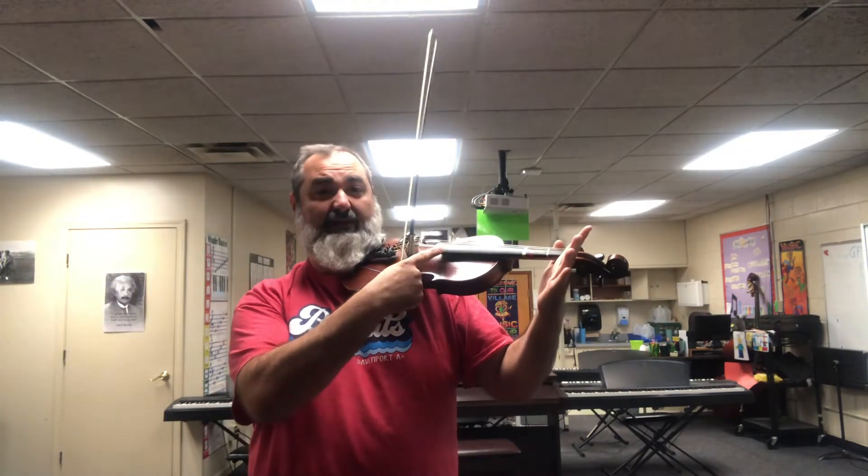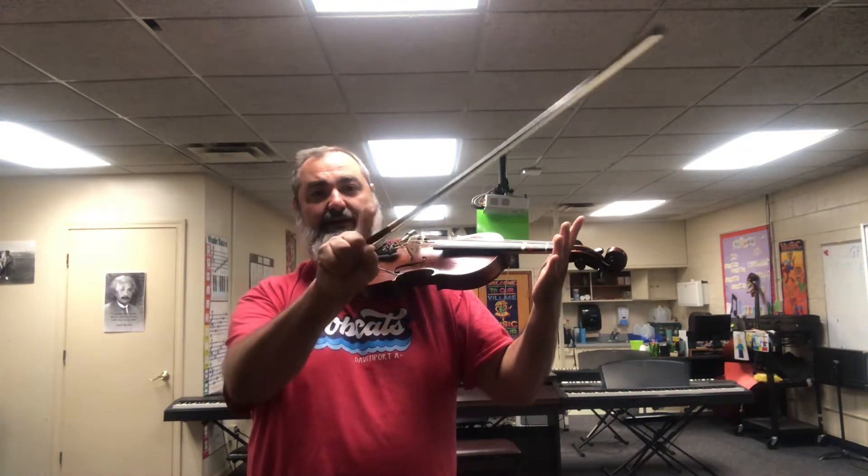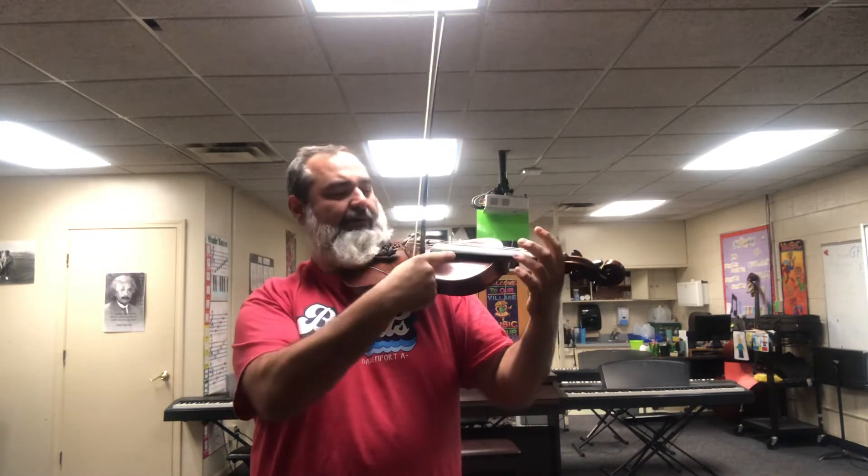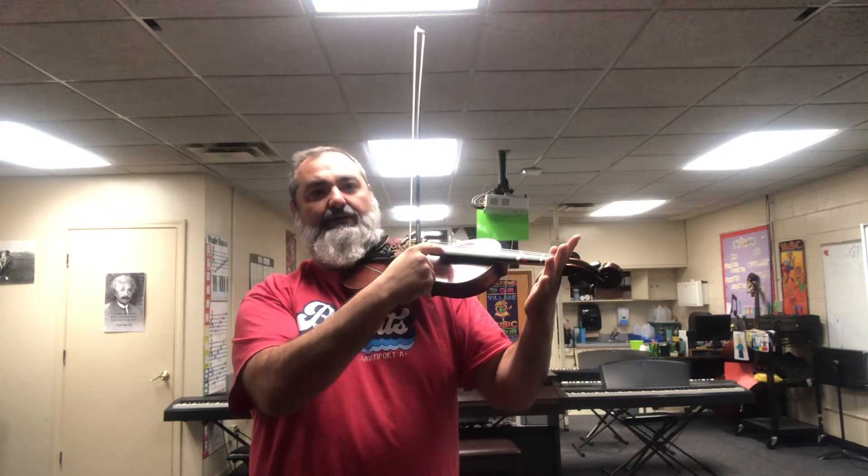First thing first: the first string on your violin — the skinny one — is the E string. Take your pointer finger. You won't need to worry about your bow because you don't have a bow right this second. Take your pointer finger, put it on the E string, and I want you to go pluck.